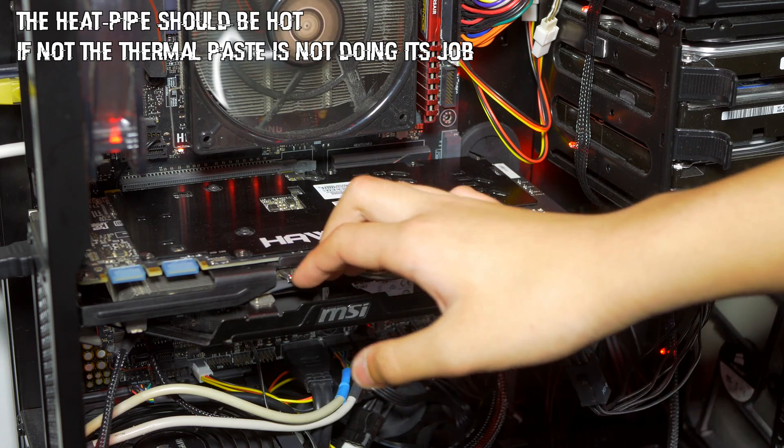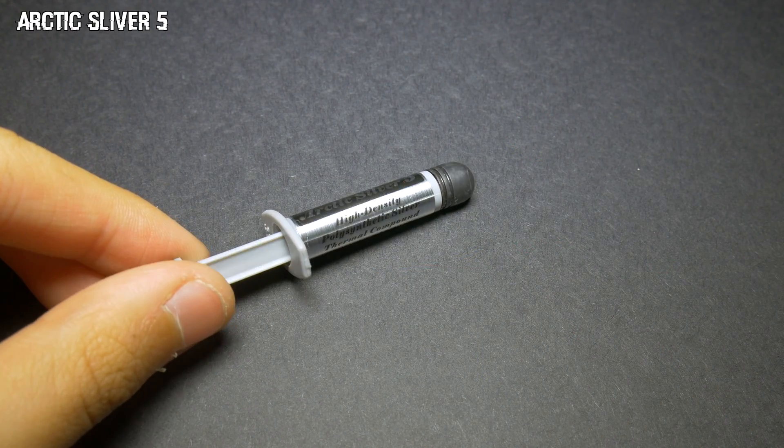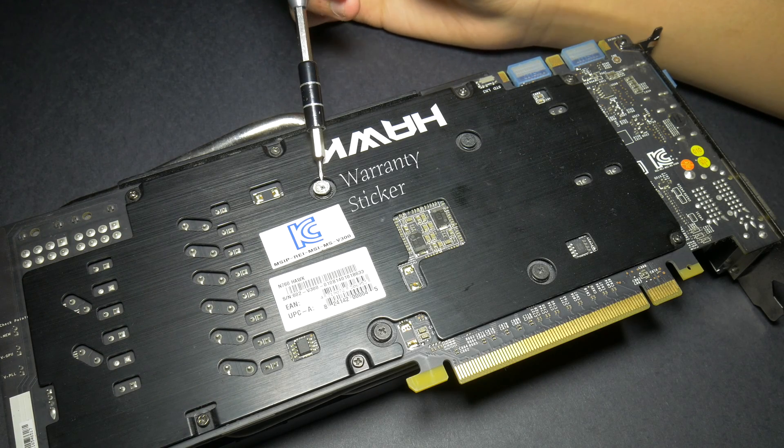The thermal paste is not making good contact between the heatsink and the GPU, so I'll be changing the paste. I'll be using Arctic Silver 5 for my thermal paste. Warning: opening or disassembling the graphics card could void your warranty.